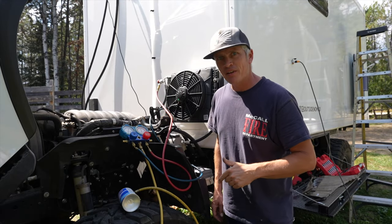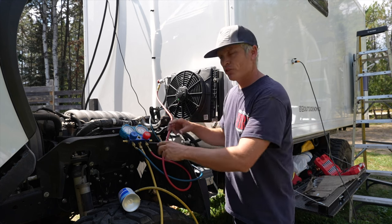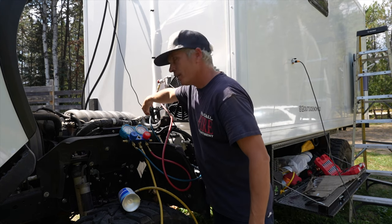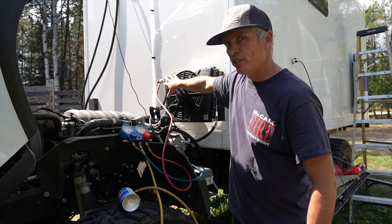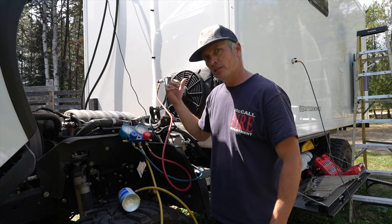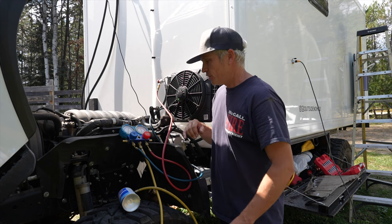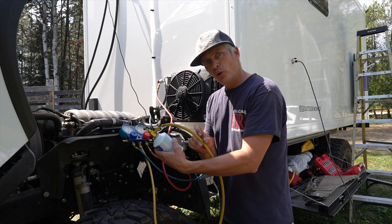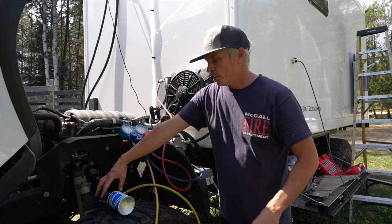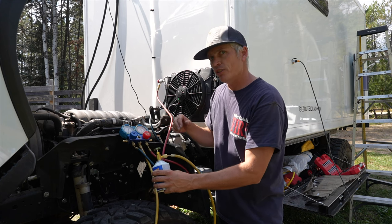I finished the vacuum — ran it for about 40 minutes — and we are ready. I've closed both of the gauge valves. I have the high and low still open on the actual AC system. I want the high open so I can monitor pressure, and the low is what lets the actual refrigerant flow in. I disconnected the yellow hose from the vacuum pump, connected it to the can of refrigerant, and we'll open up that can by screwing down this plunger, then open the valve to let refrigerant into the system.